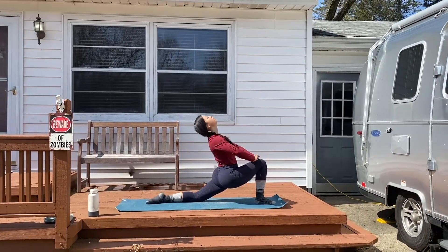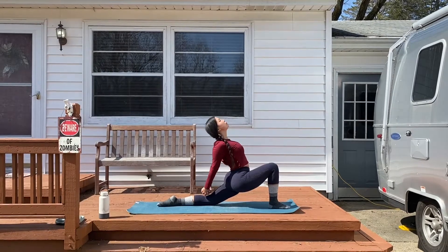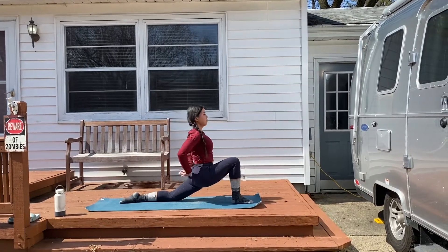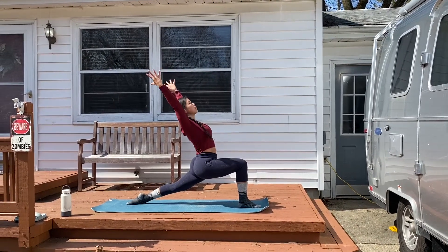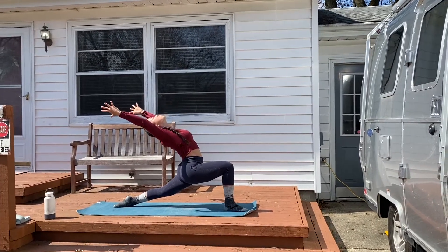You can stay here or take an option of clasping your hands behind your back, opening your chest further, and breathing into the stretch. If you're ready for the full posture, extend your arms up towards the sky, engage your left leg so your knee comes off the ground, and reach up and back into the beautiful crescent moon posture.